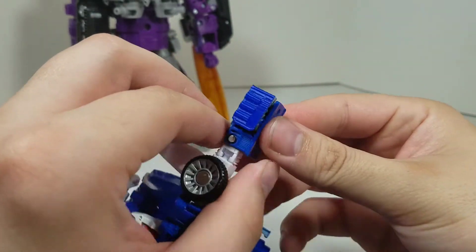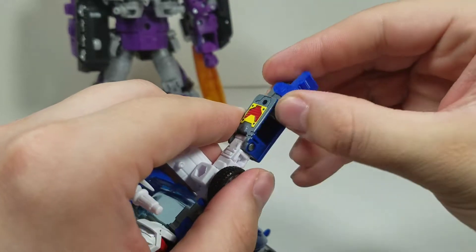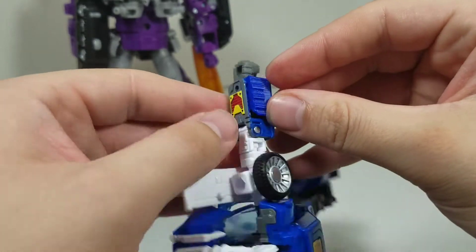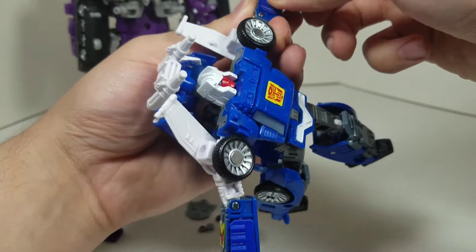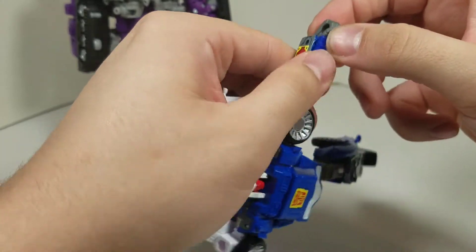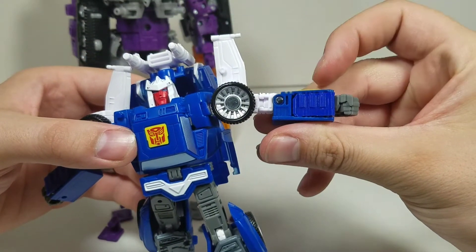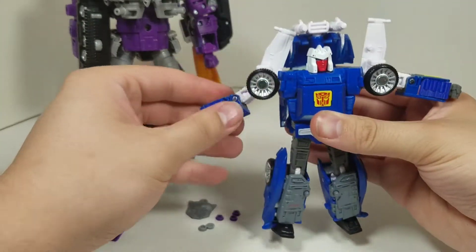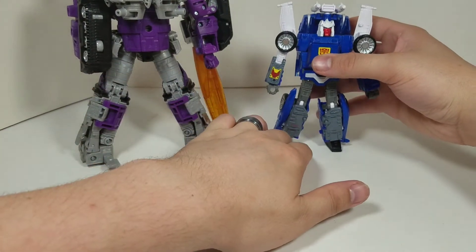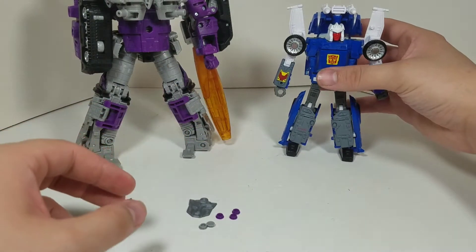When you bring it in, you can see that area getting wider — that's not good. So I don't recommend doing that part. But if you're just going to keep them in robot mode, you just slide this in correctly — just about there, like that — and it's fine. That's the upgrade forearm for Tracks. My Tracks even has the JRC upgrade and he's still a bit wobbly.